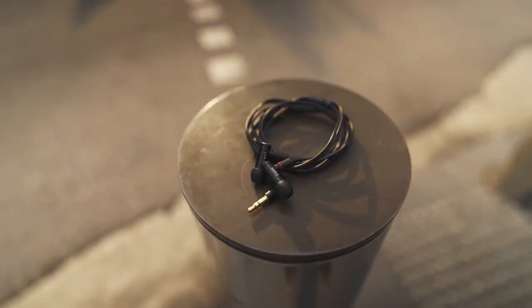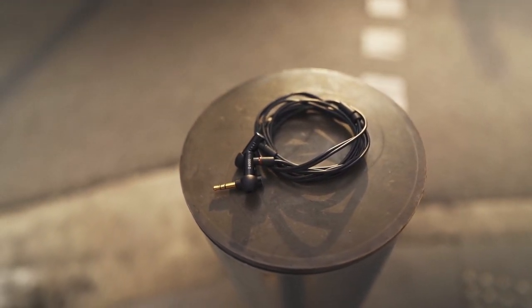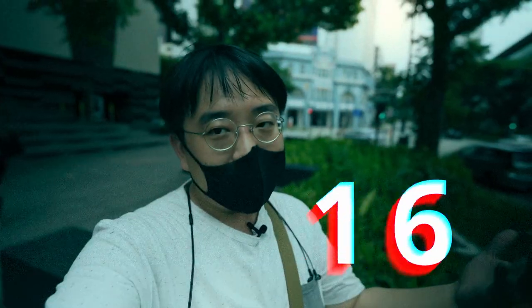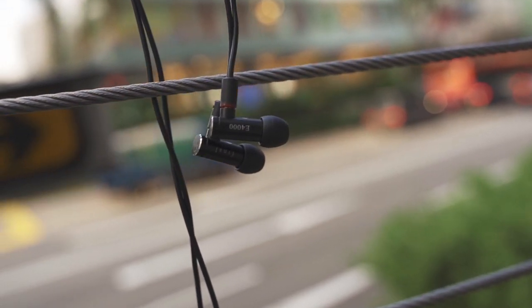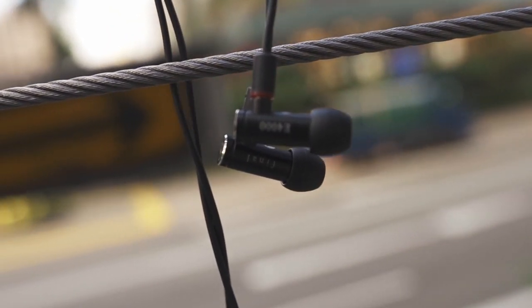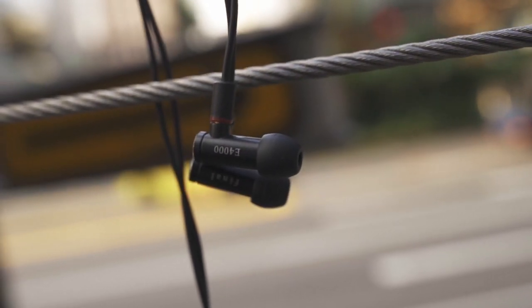The most interesting part about the E4000's bass is its very natural decay — not a fast artificial decay, but natural sounding. The bass is very linear, with only a teeny tiny mid-bass hump that sounds natural and not exaggerated. This allows the bass to have good details and excellent transient response, with no smearing within the bass and sub-bass frequencies, making it very clean and concise. Because of its natural sounding quality, it allows bass in music to sound very technically competent as well.